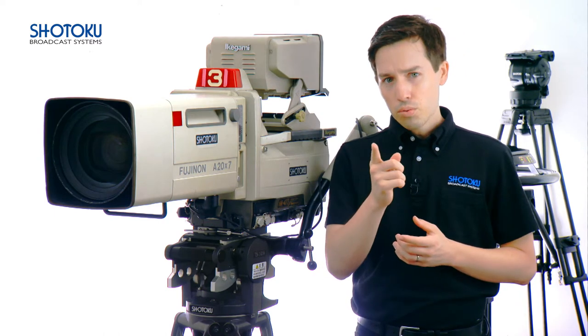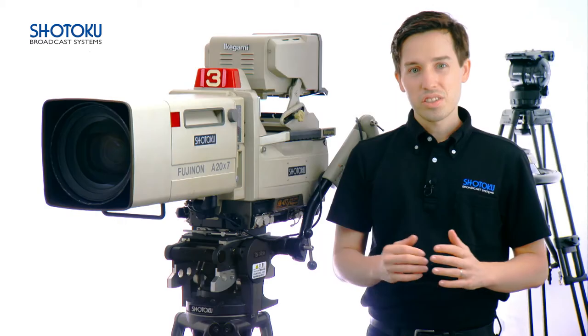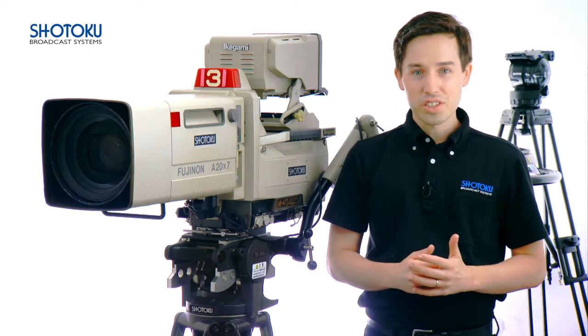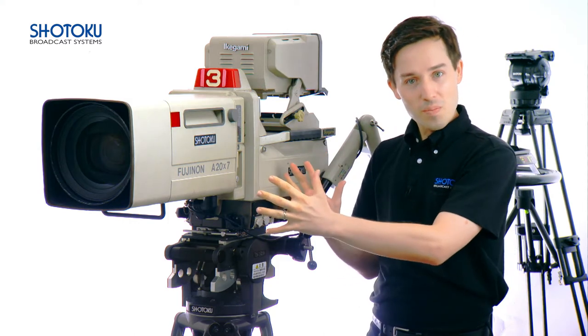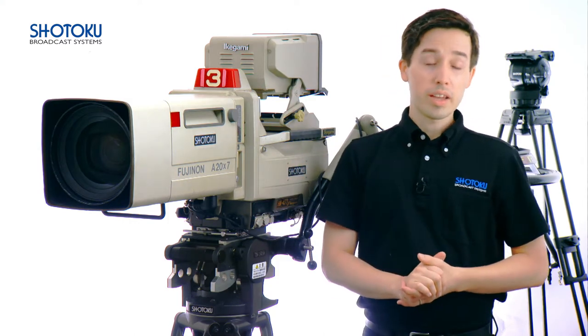So let's go through how to do that right now. Balancing the TE12 comes down to two easy steps: one, evenly distributing the kit weight above the head, and two, choosing the correct cam plate.